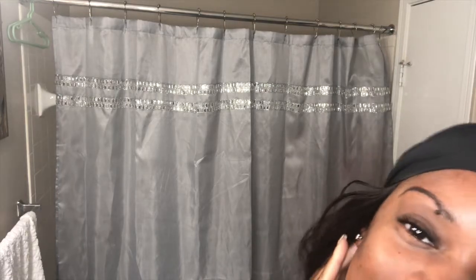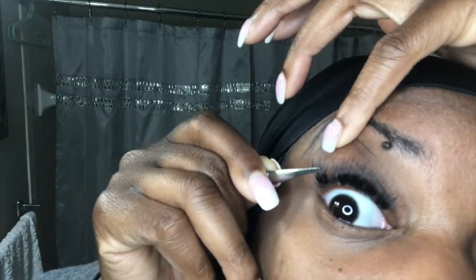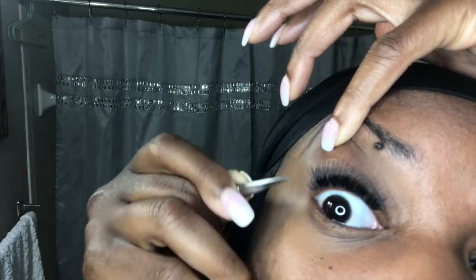Now all I need to do is learn how to do my own nails — period. I want to show y'all how to add the long ones to make it look more put together. See now — nice and thick. Lift that eyelash and then you place it in there, right.